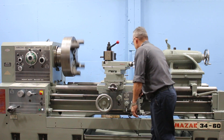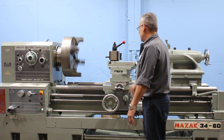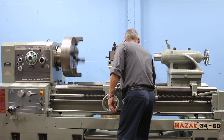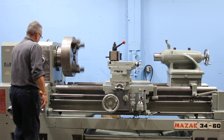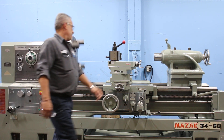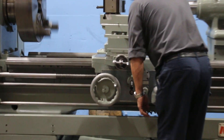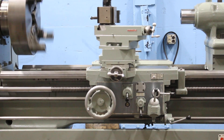And rapid. So you've seen it feed and rapid. Engage the lead screw now, and now he's going to half nut. And now we're threading.